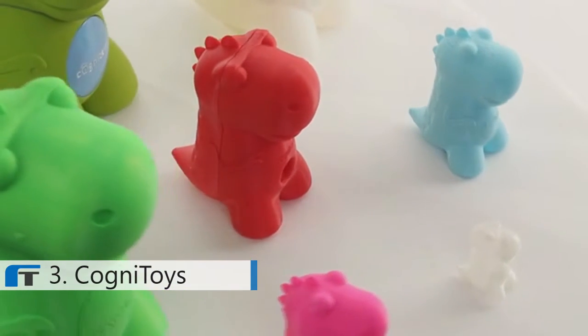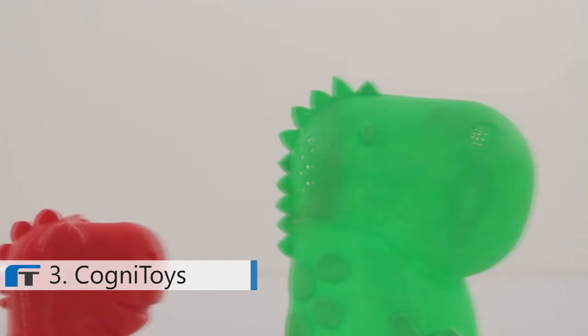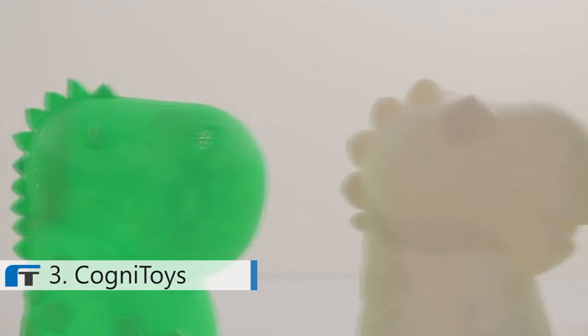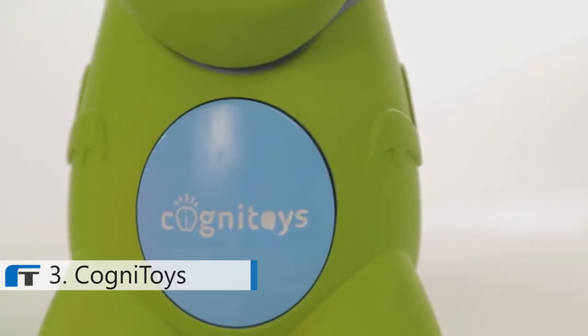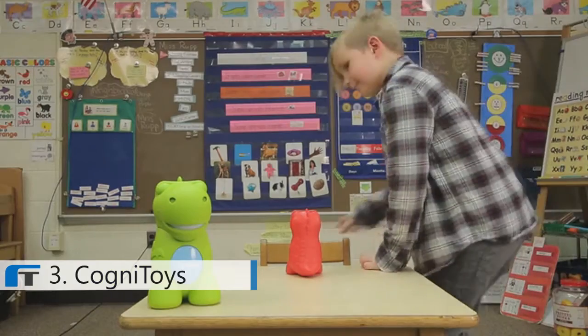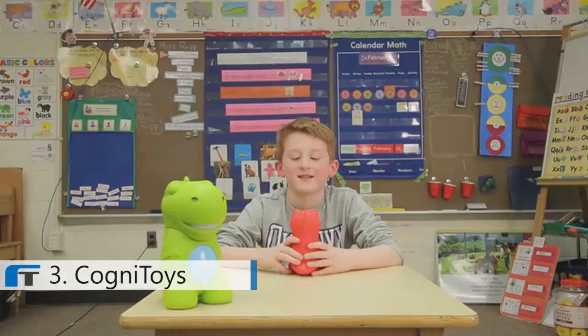So we're going to Kickstarter now, right before we launch our product to market, to really find out who our supporters are, to get market validation, to get feedback on the product and how we're building it, and really have a community build the product. Because we're building a product for the consumers that has benefit for millions of children, that's affordable, that reaches millions, and not just a few.